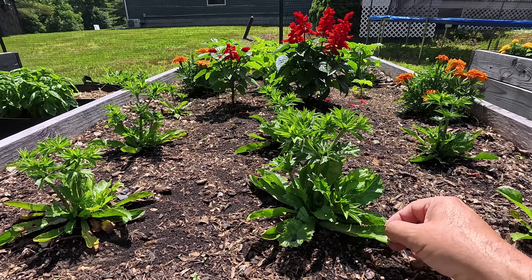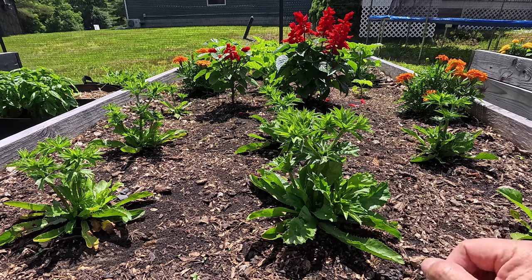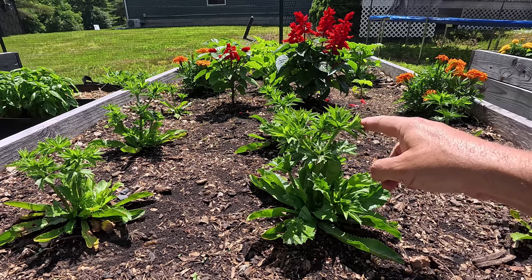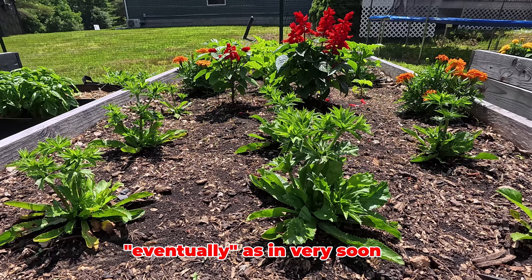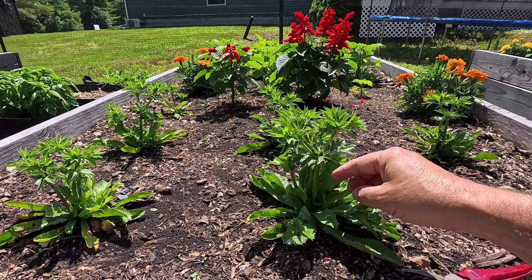Now I can harvest some of these leaves right now. They're ready, but the plant wants to go to seed. If you let it go to seed, it's going to die off eventually. So what we're going to do to keep it alive — do you see these stalks right here? We're going to cut them off.